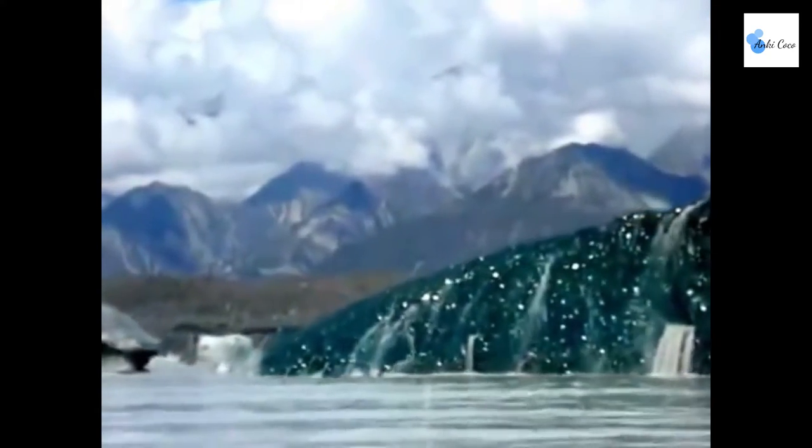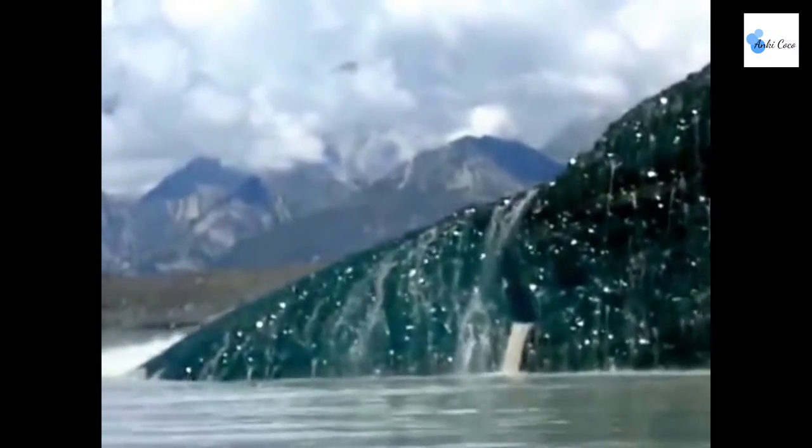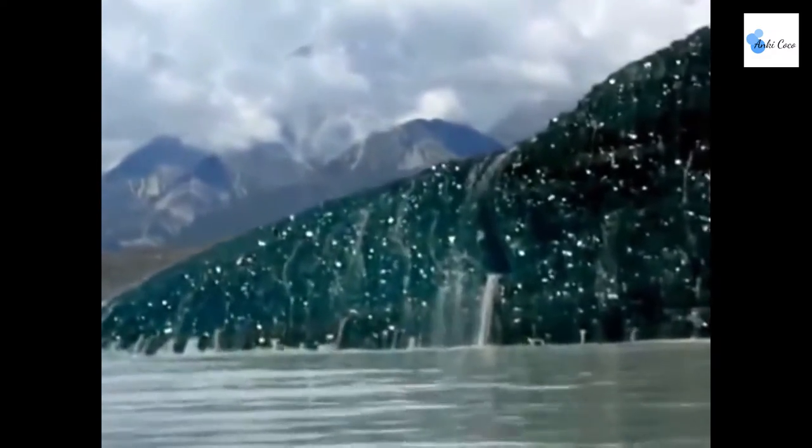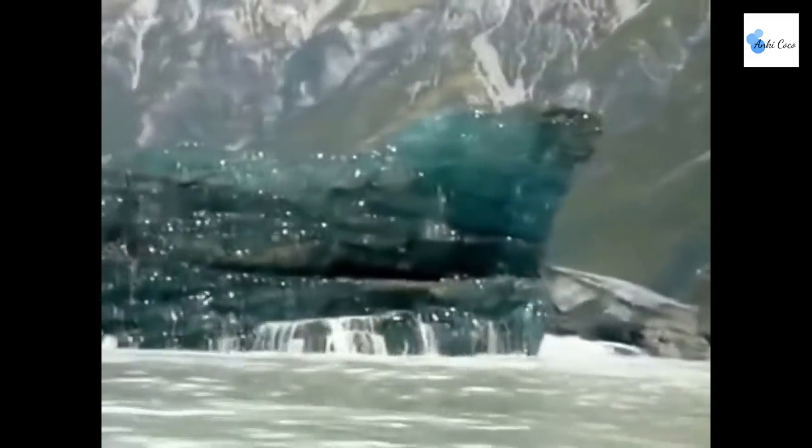This was observed in New Zealand after it broke away from the Tasman Glacier. Wow!